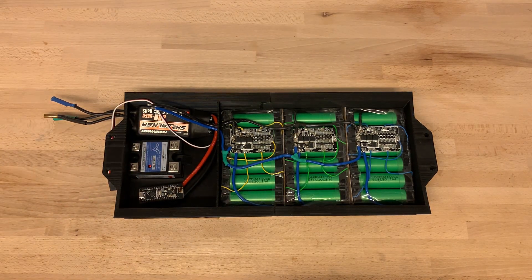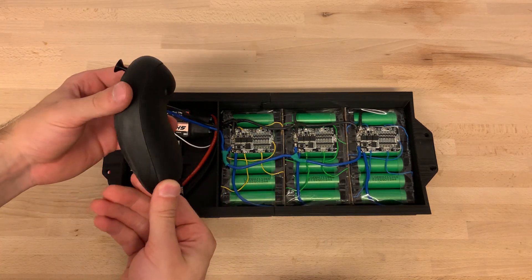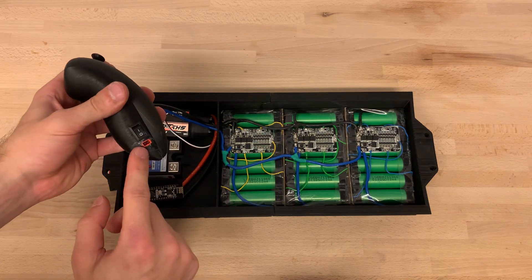I also 3D printed a remote that harbors the second RF Nano. It's connected to a small joystick. It reads and then sends this information to the board so we know how fast it should be moving.